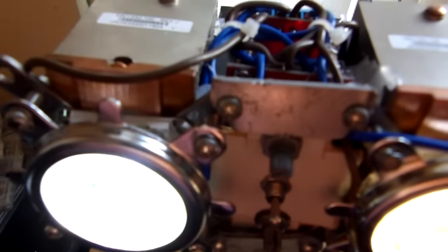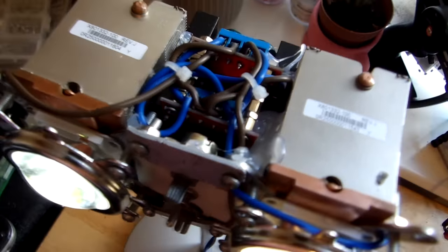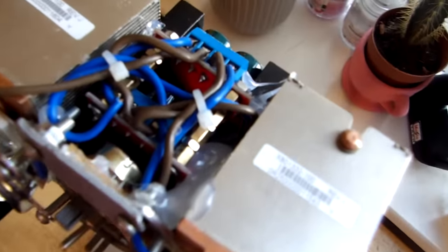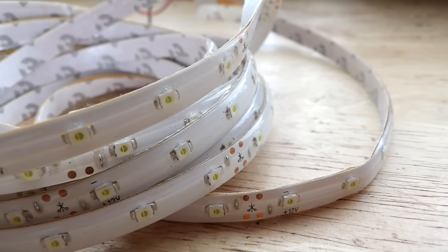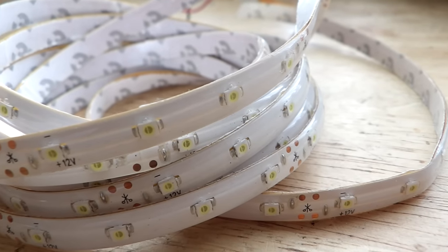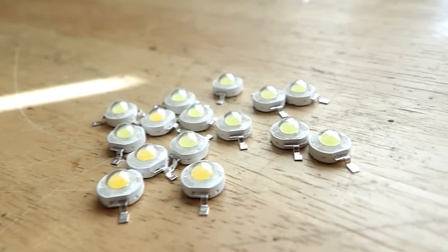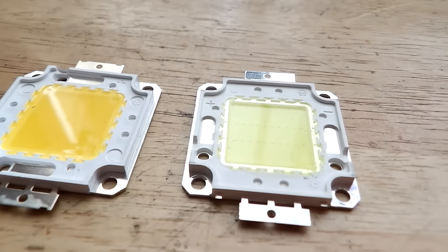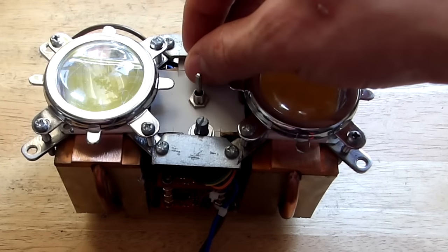Hi guys and welcome back to the channel. Today I will show you how to make your own studio LED for video production. First, let's have a look at some different types of LED to choose what will suit our needs. I was thinking to go with some LED strips at the beginning, but after I remembered I had some 1-watt LEDs laying around, in the end I chose to go with these two 20-watt big LEDs — cold and warm — because I want to be able to adjust the color temperature on the fly.